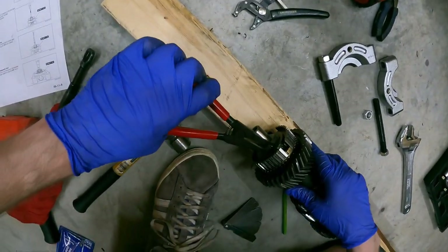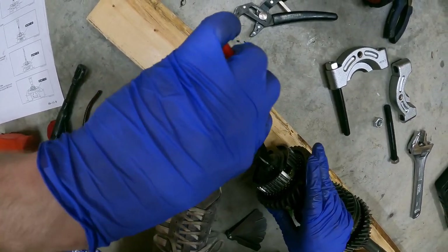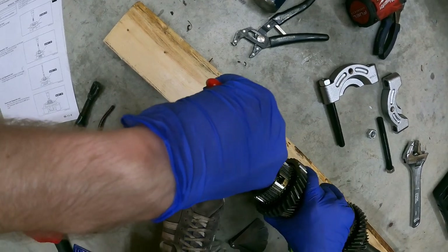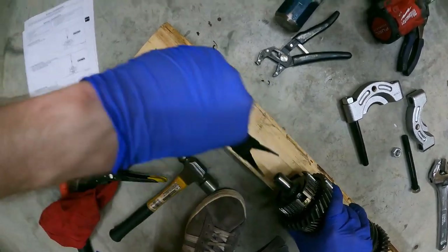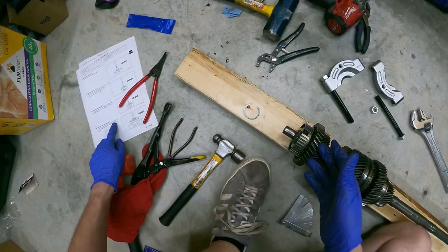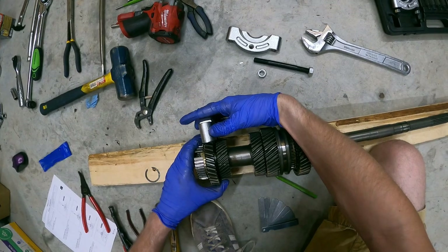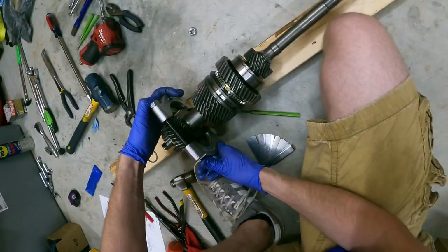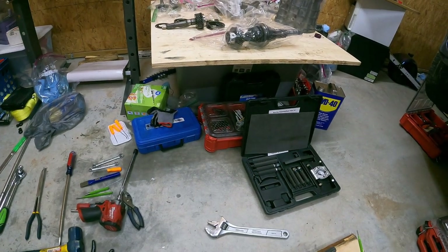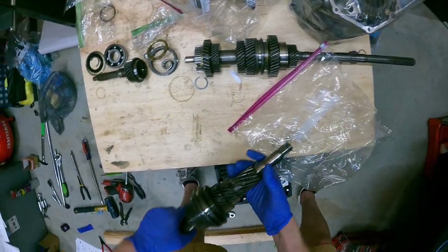Let's see if I can get this front side off at all. That went flying - so that came off like it should have. Does this fit in the tool I bought? It does not appear to. Do I have another shaft I could take apart? Let's go ahead and look at the intermediary shaft and see what I can do from here. This snap ring comes off - should be as simple as that.